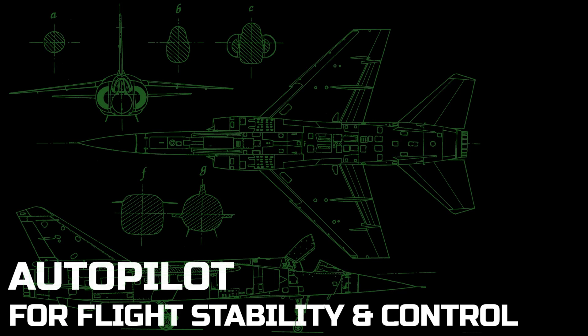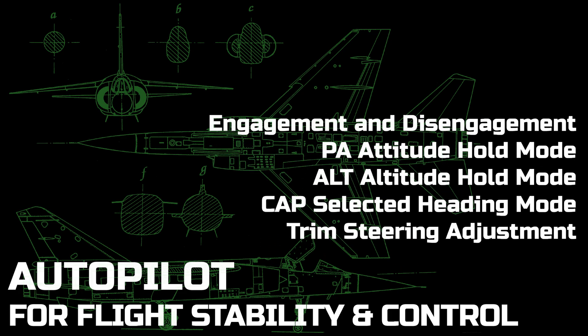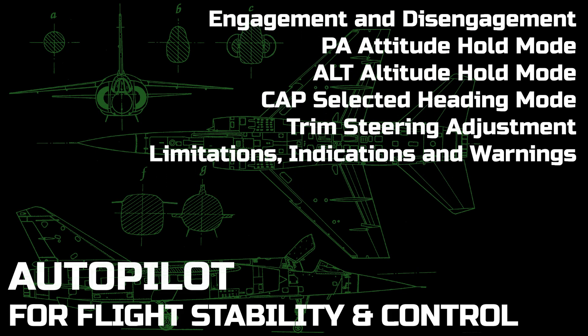Welcome to this tutorial on the basic use of the Autopilot in the Mirage F1. We will go over the methods of engaging and disengaging the Autopilot, the main PA or attitude hold mode, the ALT altitude hold mode, the CAP selected heading mode, use of the BIP trim adjustment feature, and the typical limitations, indications and warnings associated with the Autopilot.